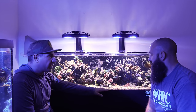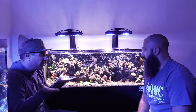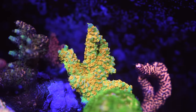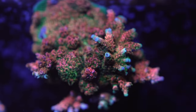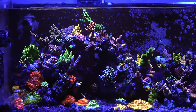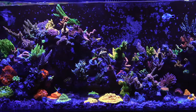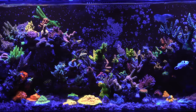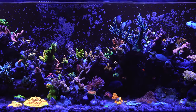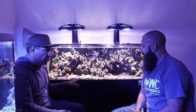Josh started this tank around the same time as mine — August of last year — yet his shows noticeably more growth. The key difference is the rocks used here were completely mature, not just cycled. There's an important distinction: dry rock has minimal bacteria, cycled rock has some, but mature rock has been underwater for a year or more. The substrate pebbles were also mature, sourced from the bottom of our cured live rock bin.